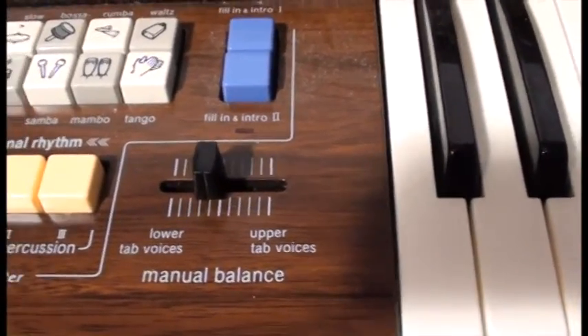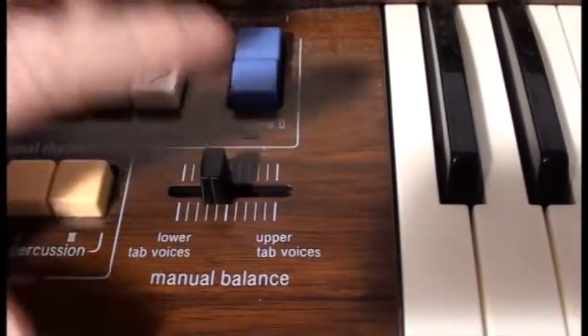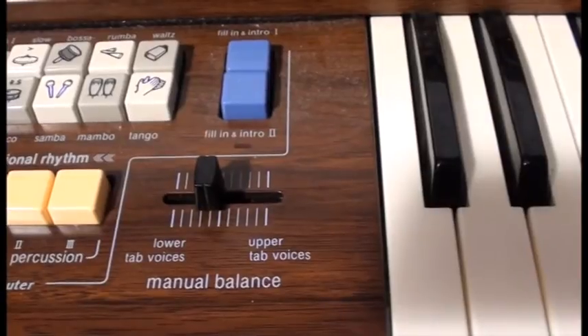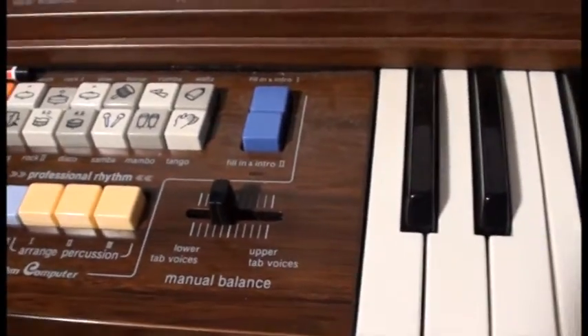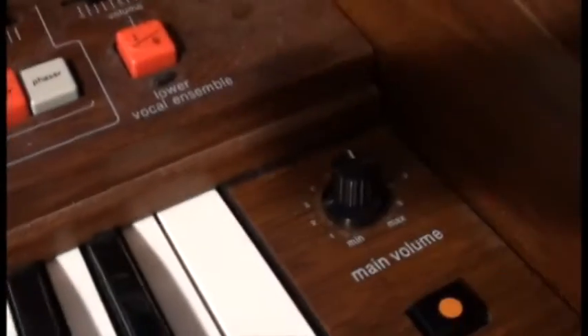It would have been much better if the upper manual was at a fixed volume and you could adjust the lower manual by itself, because you might want to make one louder than the other for a solo or something, but you don't really want to change one up and one down at the same time. The rest of the organ is controlled by the expression pedal down there by the right foot, which controls the volume of everything, as well as the master volume control.